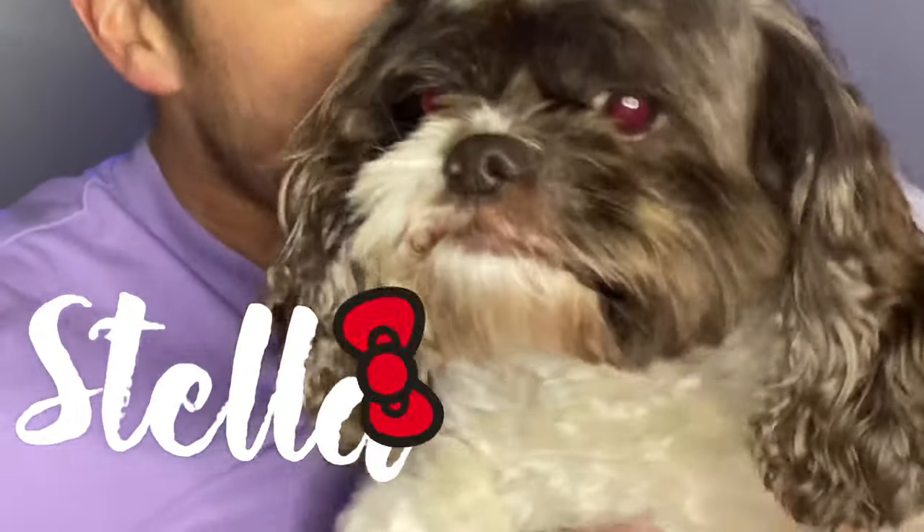Hey guys, it's Dustin, welcome! Today is going to be my first video — this is not something I'm used to doing, it's not in my comfort zone at all. I couldn't do my first video without introducing two little nuggets I love — these are my fur babies, Stella and then Finley.